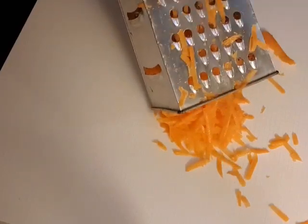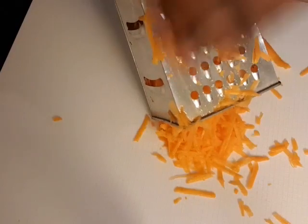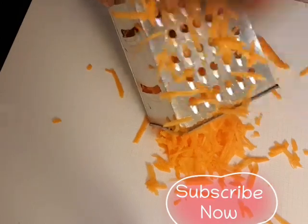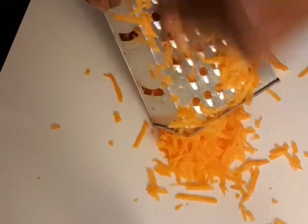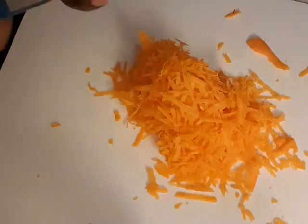I already washed my carrots before I started the video — I didn't want to waste your time. Try to watch the video from beginning to end and don't skip it. If you just want to wash the carrots, go ahead and wash them. If you don't have time, you can do it whenever you're ready.